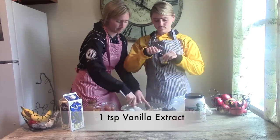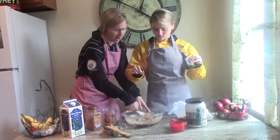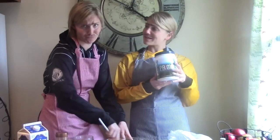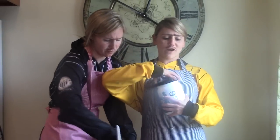Vanilla extract. Just a little bit. Now, for the best part of the pancakes, we're going to put Prime Protein in it. Do you know what it is? What is it, Garth? It's full of protein to help you recover faster. Perfect for after games.